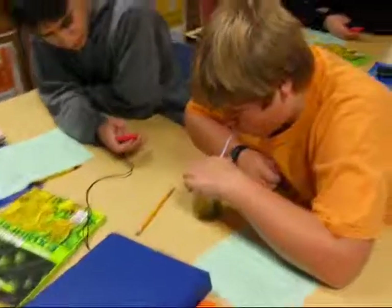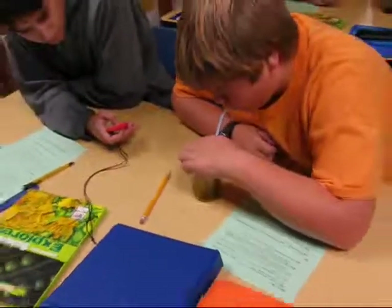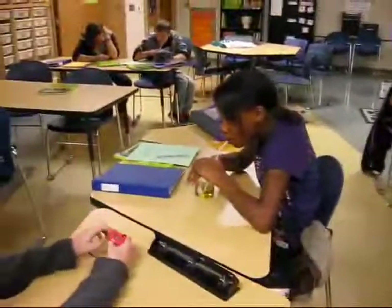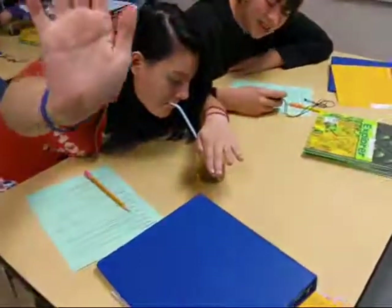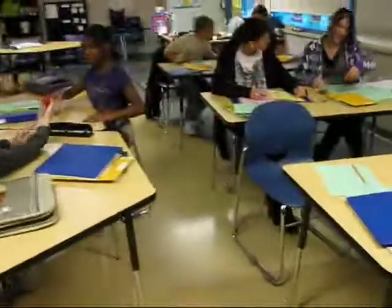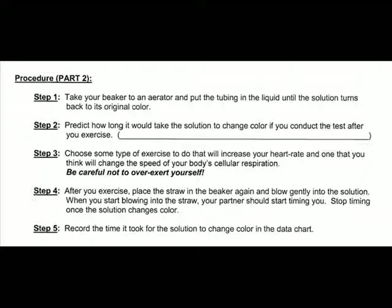Here's a short video of students doing Part 1 of the experiment. Keep your hand over the beaker so it doesn't splatter. When it's turned all the way, it's going to be a light yellow color. When it turns light yellow, you can stop. Yours should look like this — a nice light yellow color. If you still see a greenish tint, keep going. It should be nice and light yellow. When you're done, write down the time that it took you.